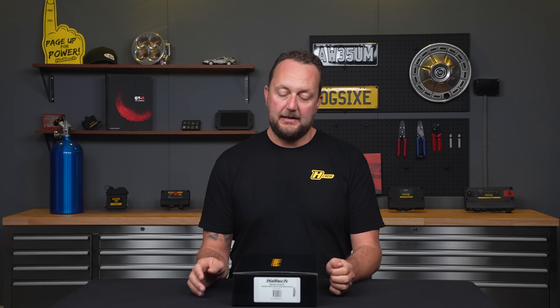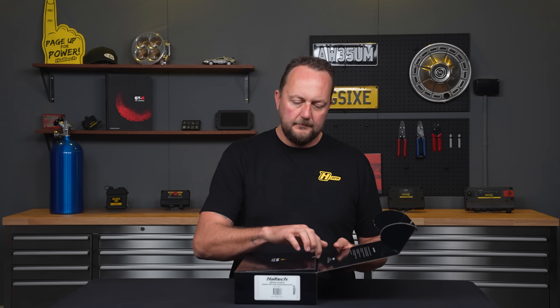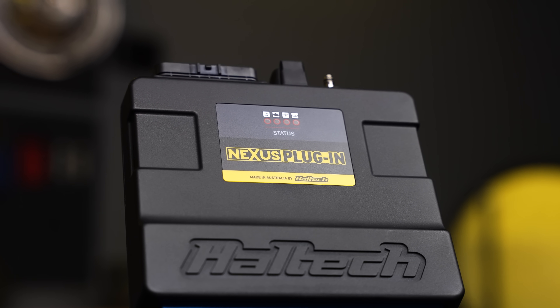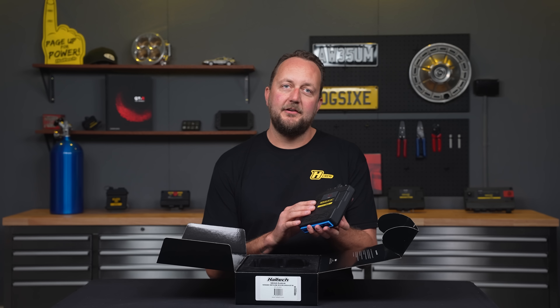So now we know what it's compatible with, let's open the box and see what it comes with. This is the Nexus plug-in ECU — it's the 76-pin connector, suits the Nissan six-cylinder engine.